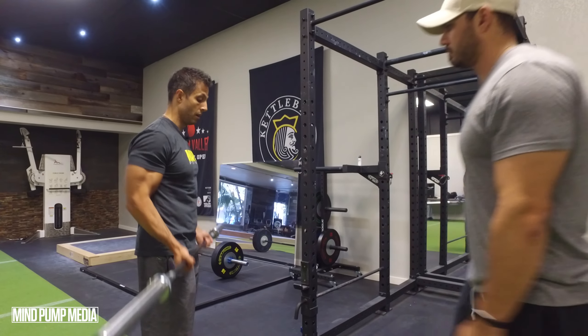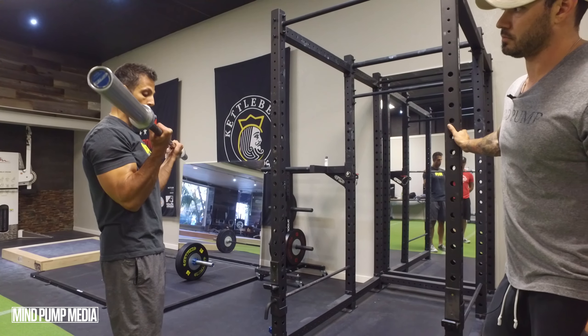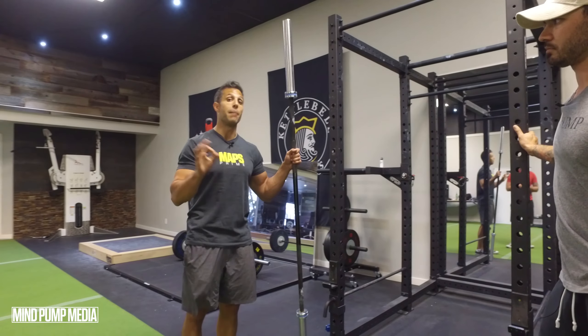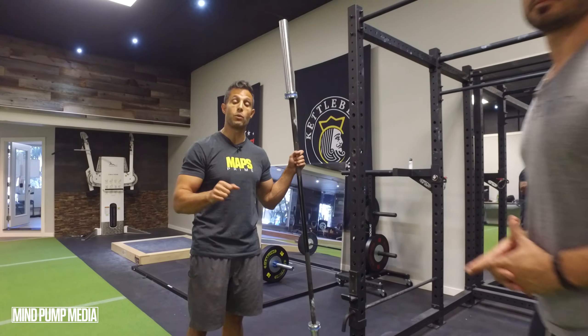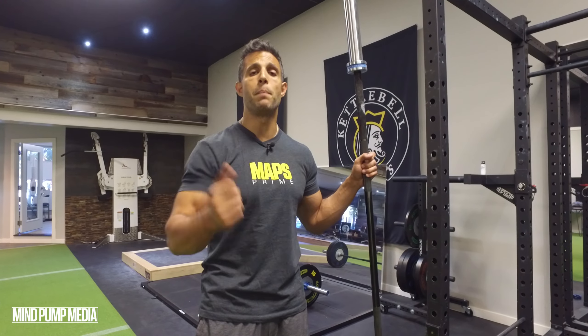I'm not joking — it makes that big of a difference. You want full extension and full contraction, straight wrist, minimal body movement, and you'll make your bicep curls that much more effective. We post a new video every single day, so subscribe to our channel. Also, 30 days of coaching — it's free — at mindpumpmedia.com.